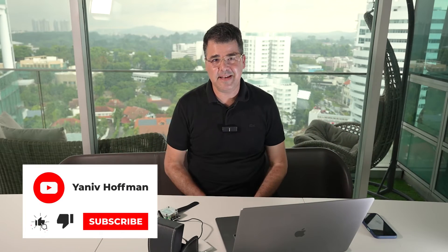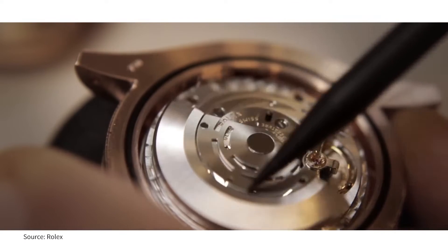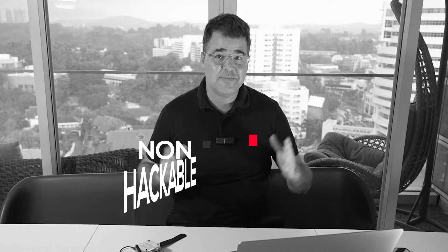Hey everyone, it's any-of-money back with another video, and this time a nice treat for many of you who asked to know more about the deauther watch. Not many of you know, but I'm a real enthusiast about watches — mainly mechanical watches — with great appreciation for the level of engineering and complications, along with the art related. I even have a nice collection of them, which maybe in the future I will speak about.